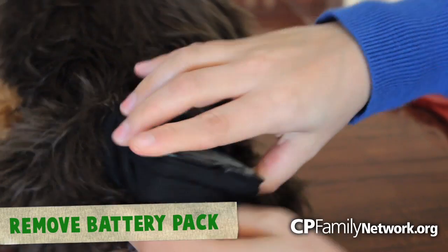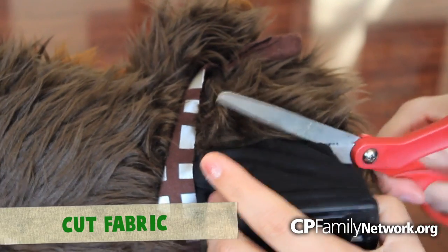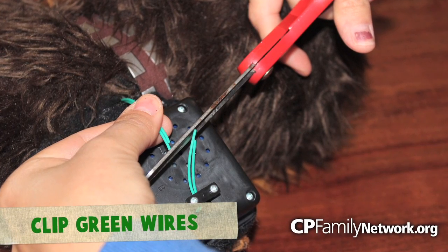The first thing you want to do is remove the battery pack compartment from the back of the toy. Next, cut along the sheath that holds the insides of the battery compartment. Here you will find two green wires. Cut these wires.